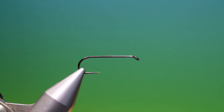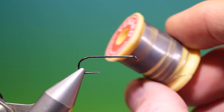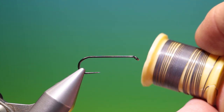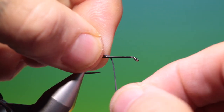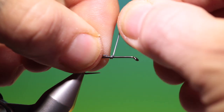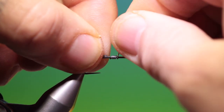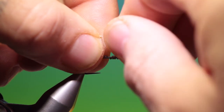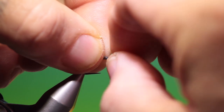We'll start with the size 10 — this is a standard nymph hook, barbless. What we need first is a little length of fine lead wire. We'll just hold this on the hook shank and wrap in tight turns. Depending on how much weight you want, you want about 10 or 15 wraps.